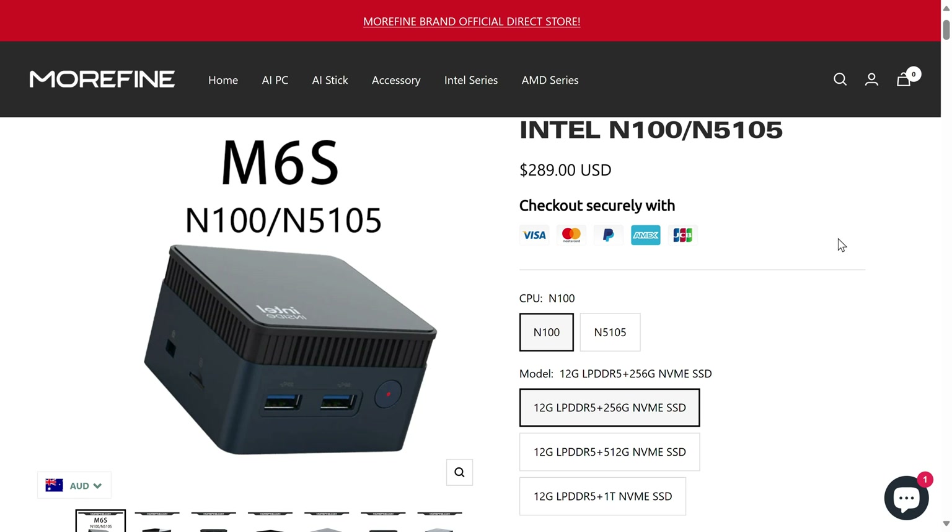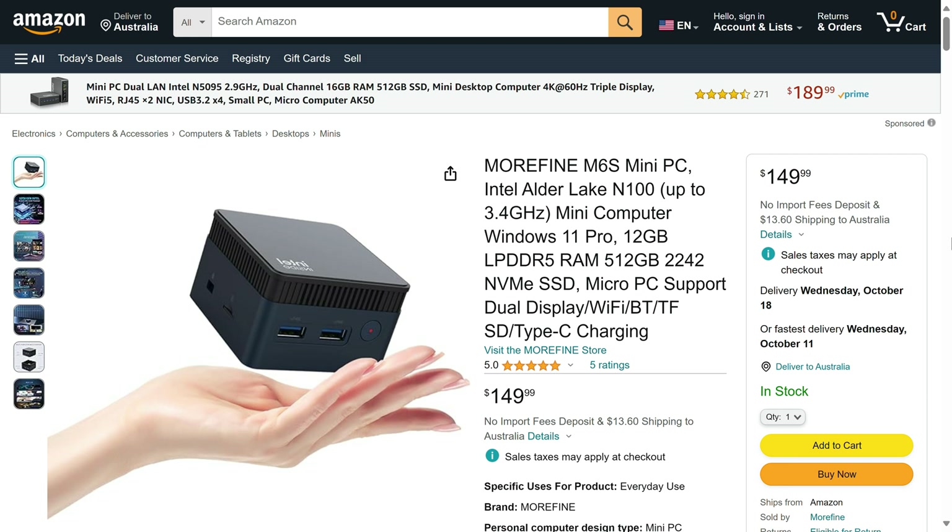On the website, the Morphine M6s comes in at a hefty price, but you can get it from Amazon or AliExpress for a good chunk less. As an example, $150 US on Amazon for the 12GB LPDDR5 512GB NVMe SSD model is a really nice price.